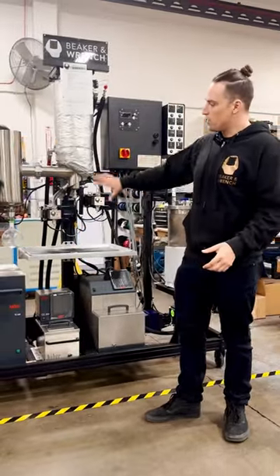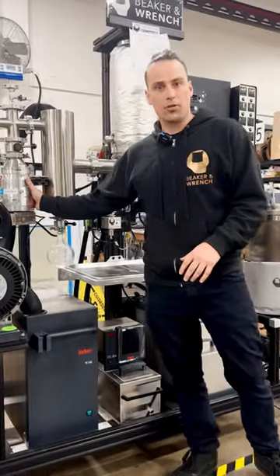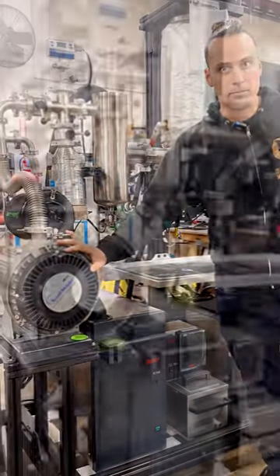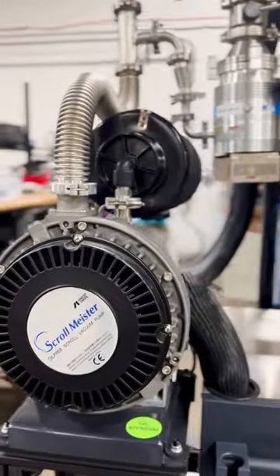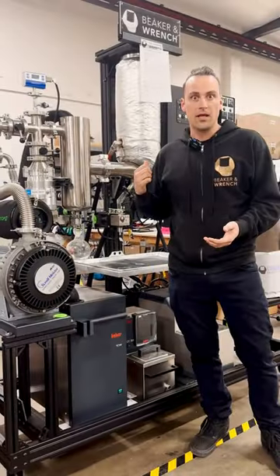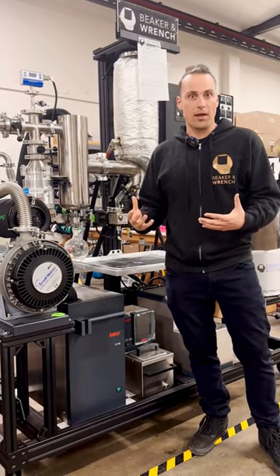The primary difference for the European model is that the default option is with a dry turbo pump and a dry scroll pump. This is done particularly because EU GMP requires clean rooms for most of our applications, and it's just easier to use dry pumps that don't have any oil or vapor coming out of them.